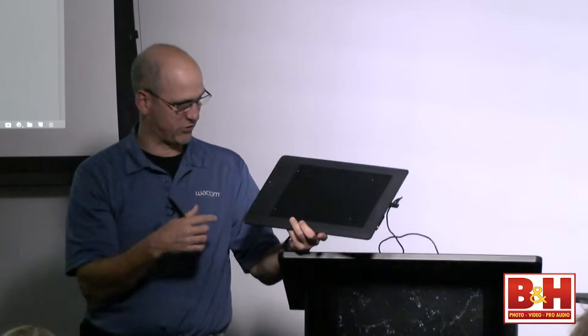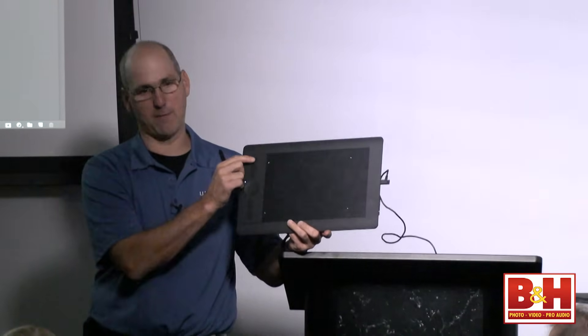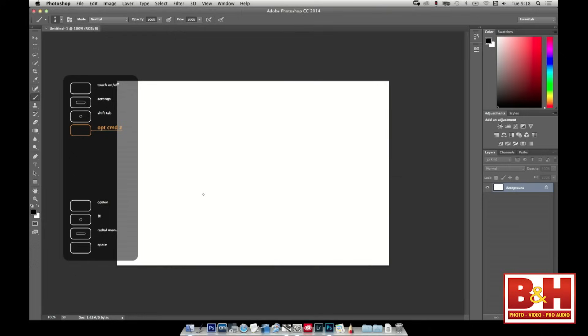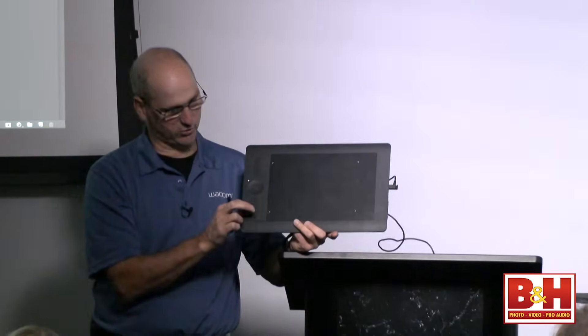When you jump from program to program the buttons can all be different. You can go from Photoshop to Illustrator to Painter and they can all be different buttons. At home when I jump into my web browser, these buttons can be anything — I can launch Photoshop, Illustrator, the web browser right from there, and then as I get into a program they all change. Just by hovering my hand over them, they pop up and show you what they're set to — that's called our heads-up display.